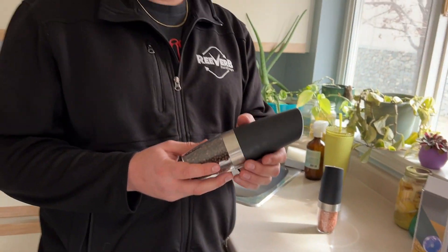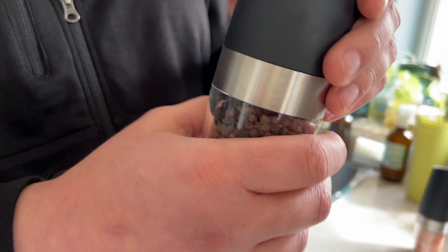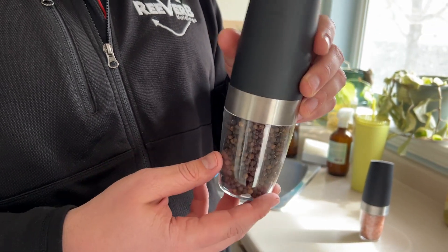So all that's left to say — I'm not going to do it right now because it's full, but it just unscrews and that's how you fill up the salt and pepper shaker.